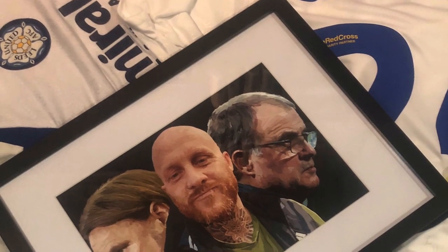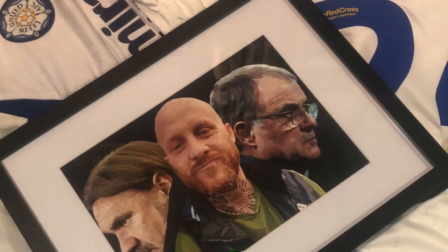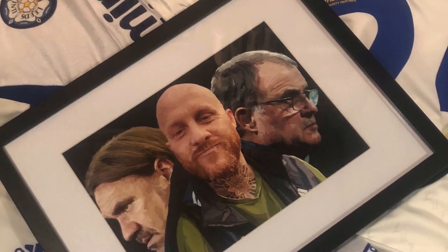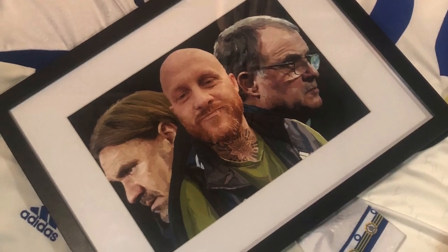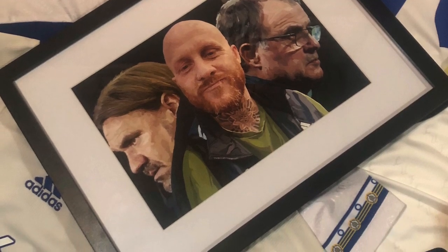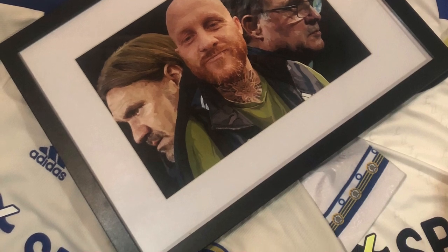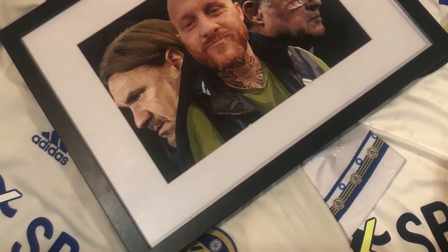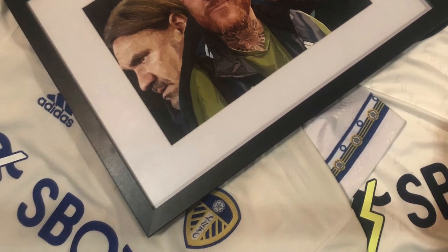This is how the final piece looks once framed and I am really happy with how it turned out. I want to thank Joe for allowing me to do this piece of art for him — I'm hoping to get his reaction soon and will upload another video when he does react, hopefully taking a photo with it or something. Once again, thank you all for watching — please like and subscribe if you did enjoy today's video and I'll see you soon.